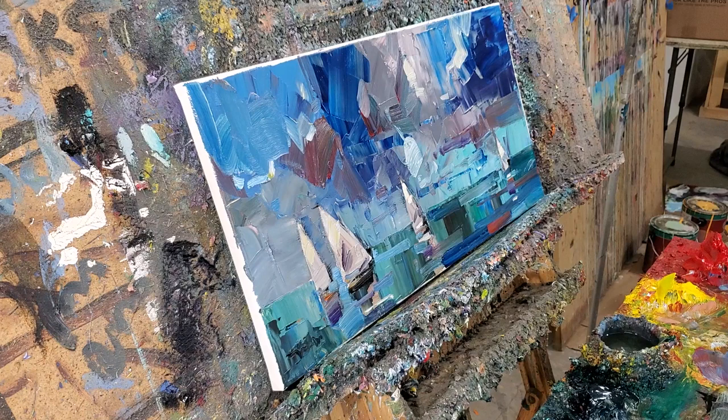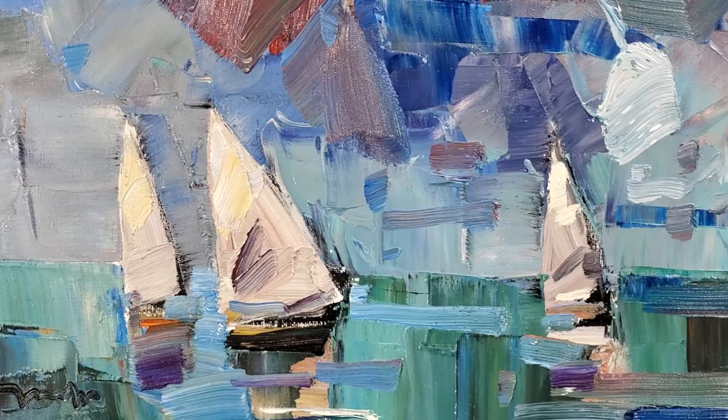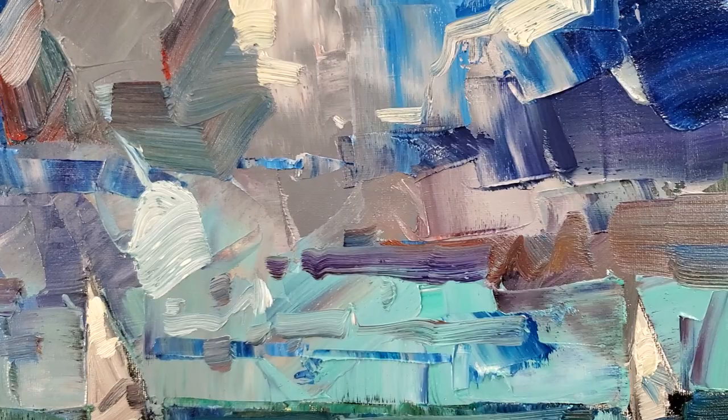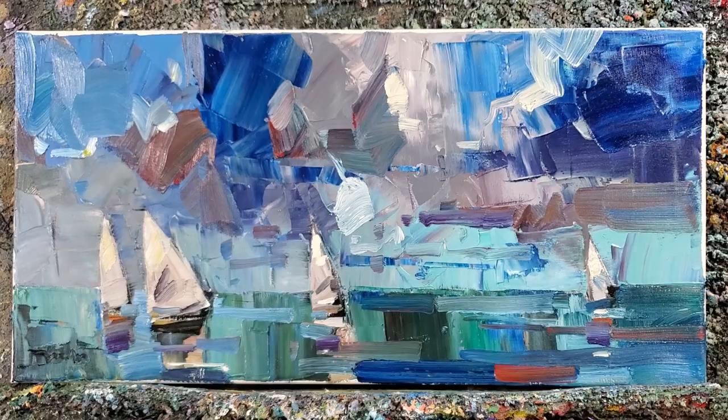I'm going to put my signature right here. And there it is. Let me show you what that looks like. I hope you guys enjoy this painting — it's so much fun to do. A little close-up on those brush strokes. Lots and lots of fun to do. There it is.